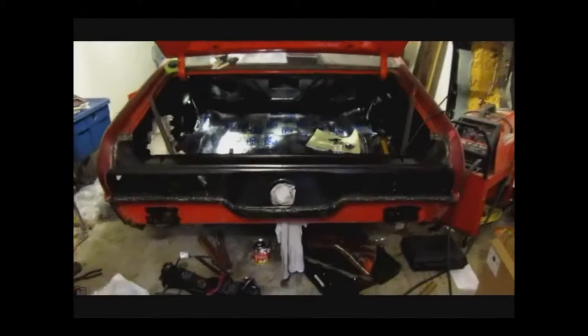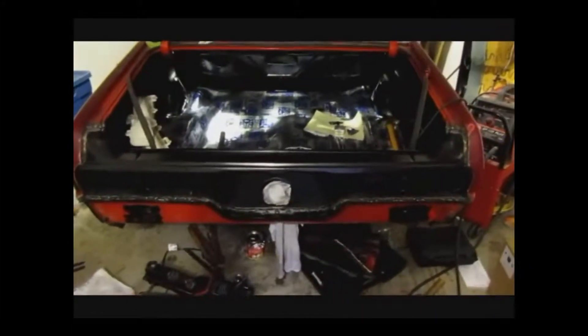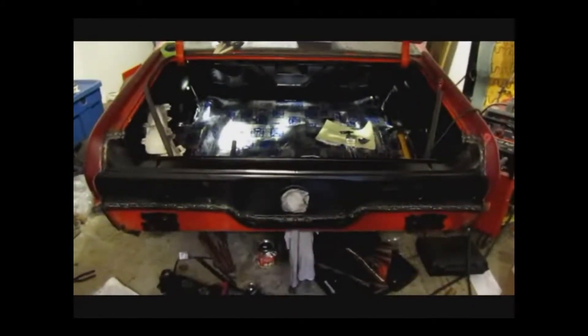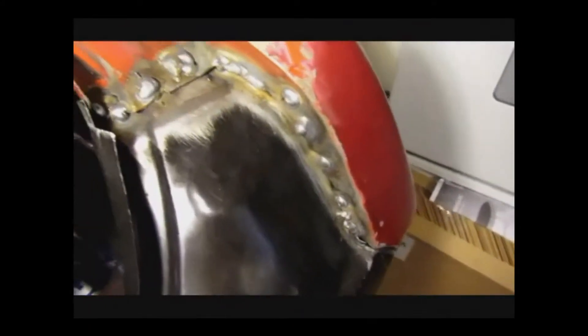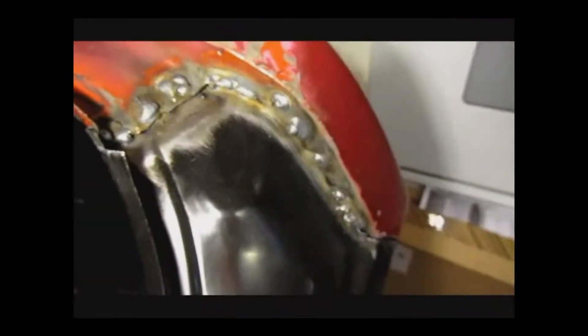Here's a Chevy Nova and I'm going to show you the welds. I put the taillight panel in, so it's pretty much in there now, welded in. There's a lot of work to get that to fit right. There are some of the welds. Looks nasty, I know, but I'm going to grind them down and they'll look really good after I'm done. Pretty much welded that area.